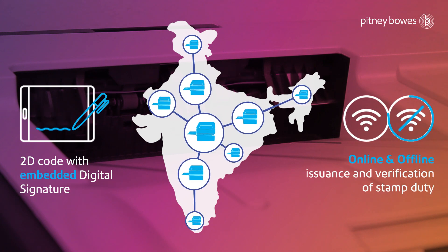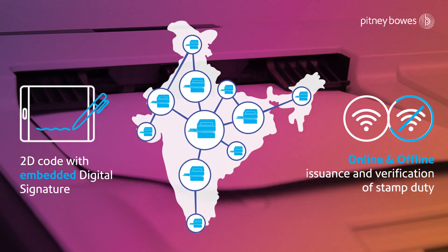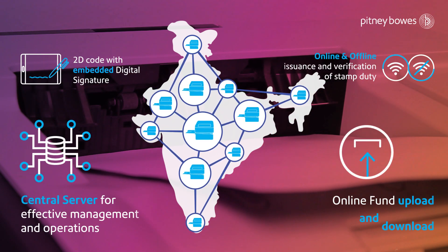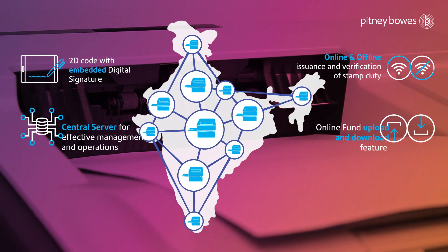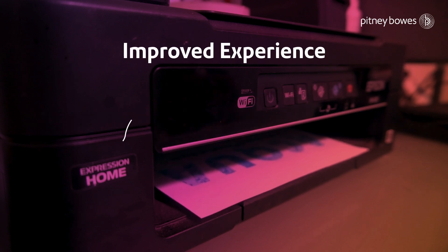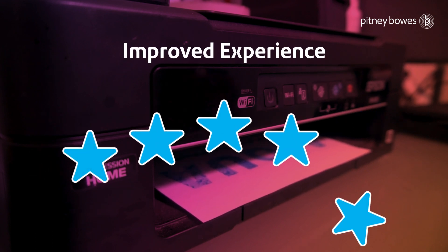Features include online and offline issuance and verification of stamp duty, a central server for effective management and operations, online fund uploading and downloading, digitally stored transactions, and on-demand printing.